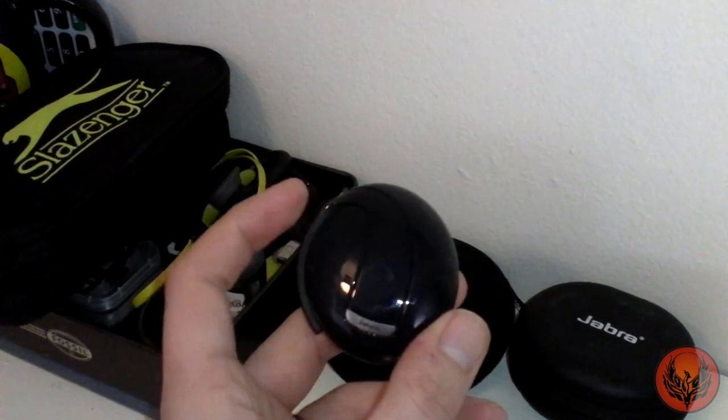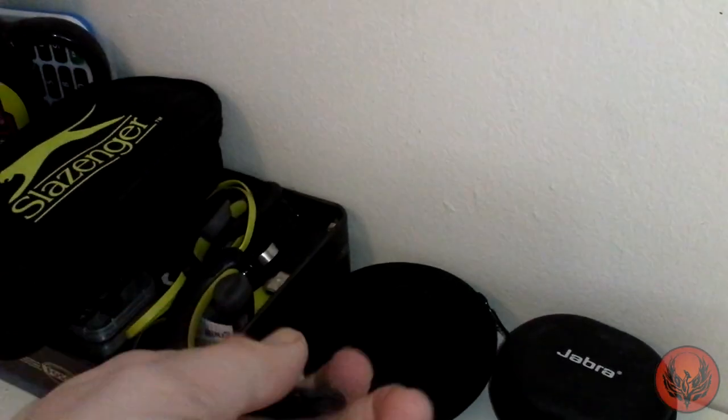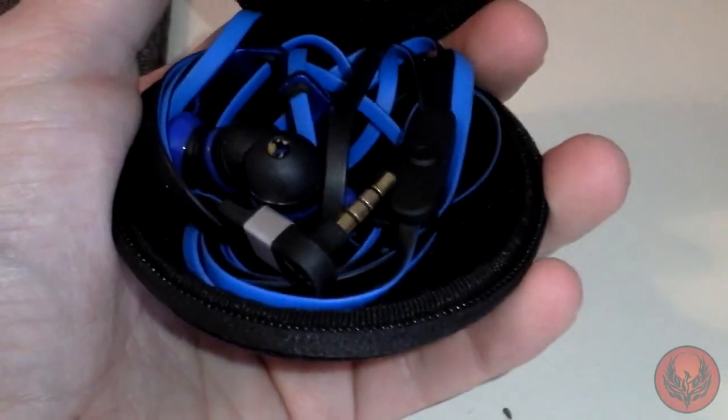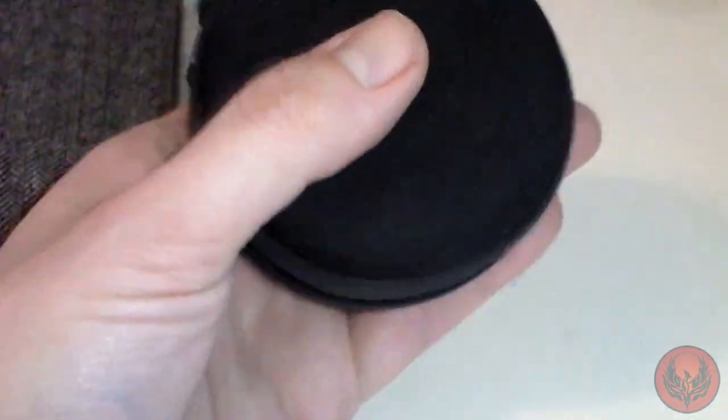Around at the side we've got some more Bluetooth headsets and earphones. We've got the Jabra Stone 2 — great Bluetooth headset, it kind of snaps out and recharges as well. Very, very decent design. We've also got the Jabra Supreme UC and its box. And then these are some absolutely awesome in-ear buds — my favourite in-ear buds, also from Beacon Audio. Very, very good.